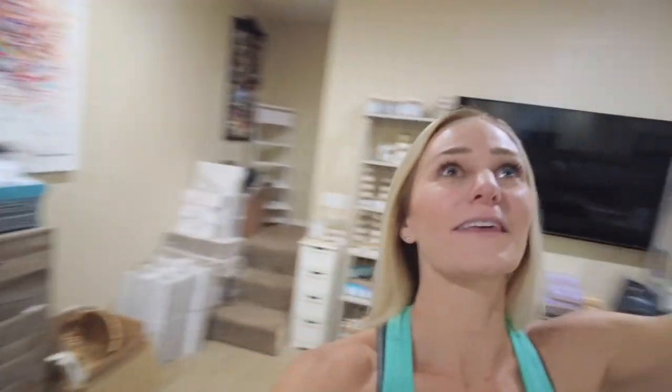Welcome back to my basement, beautiful bubbly people! If you're new here, my name is Tiffany. I am the owner and creator behind Desert Bath Company, where I make all things handmade — from bath bombs to body creams to scrubs. You name it, I probably make it.